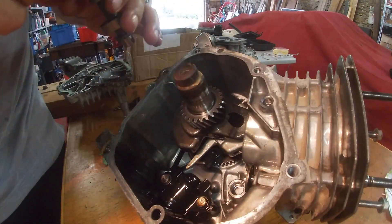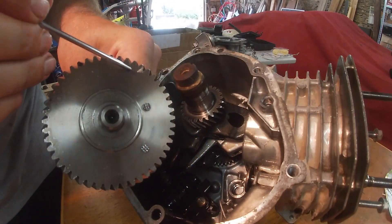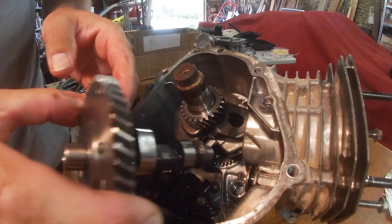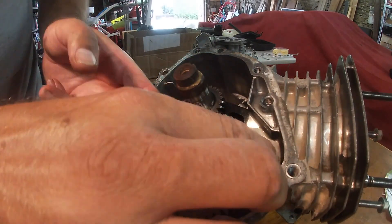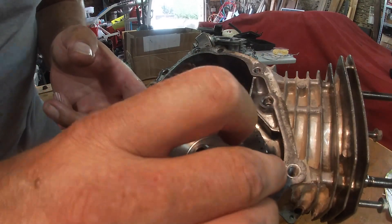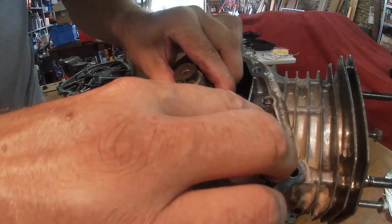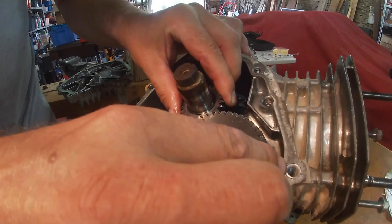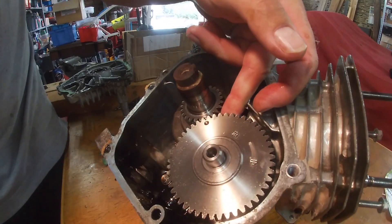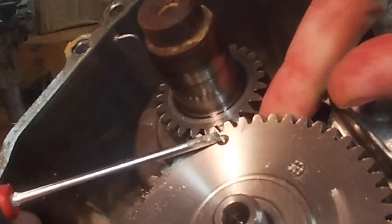We've got our little timing mark here and we have the timing mark here. If you look in there down the bottom you'll see where the end of the camshaft rests. Put that in and you want to line up the wheels, the cogs, just turn them a little bit to that position there.